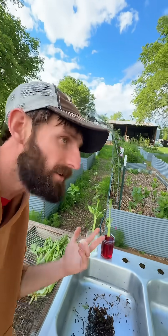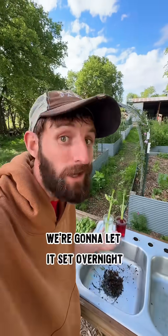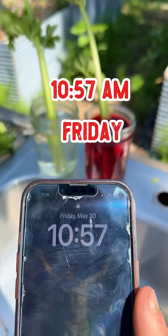We'll check back in a few hours. It is 6:36 — we're coming up on about 8 hours — and right now there's really no difference. We're gonna let it set overnight; this isn't looking too promising.